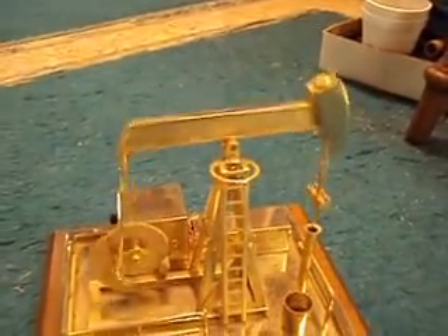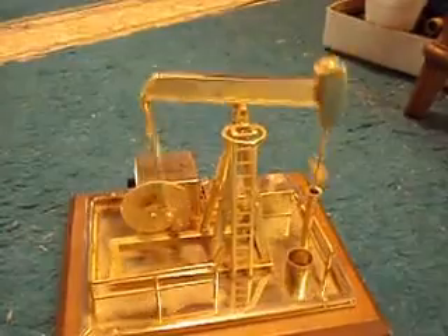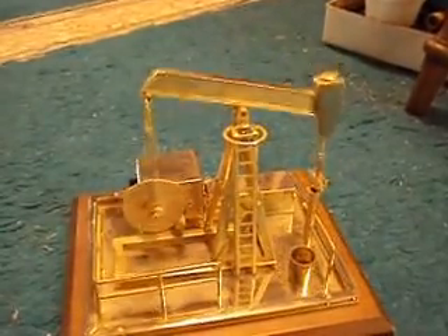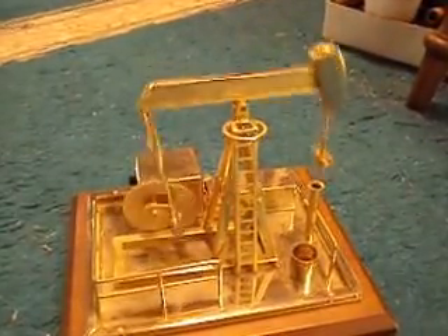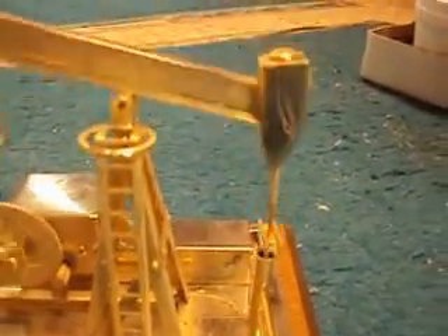Walking beams were originally used in the drilling process of an oil well back in the early days when they used something called the cable tool method, and were then left over the well if it needed to be pumped, because the beam's action going up and down pulls a rod up out of the ground — kind of like those of you who've seen a farm water pump, but on a much larger scale — which coaxes the oil to the surface.